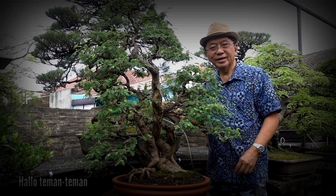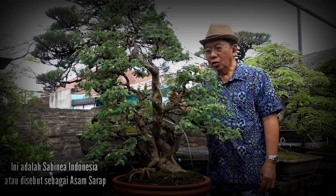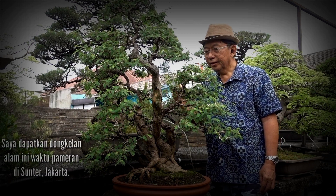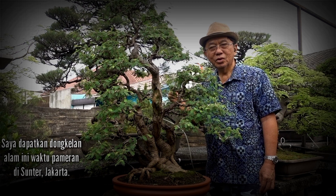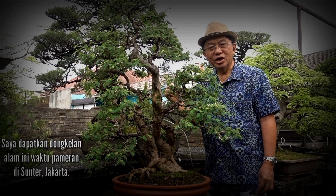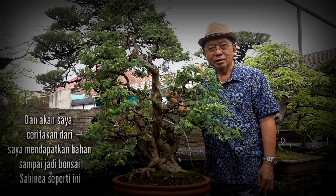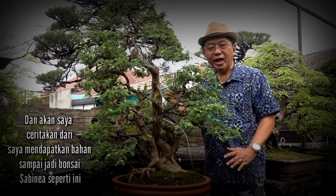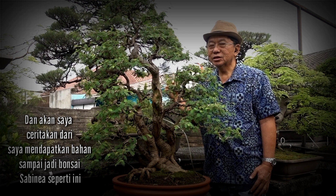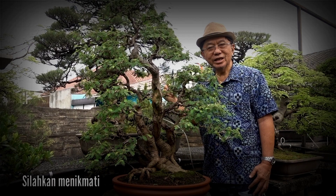Hello everybody. Here is an Indonesian Sabinia, or locally called asap sarap. I got this Yamadori plant during an exhibition in southern Jakarta, and I'm going to tell you how I got that raw material into a finished Sabinia tree like this. Please enjoy.